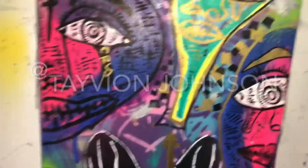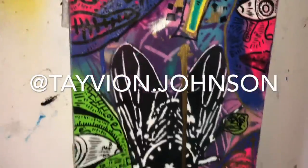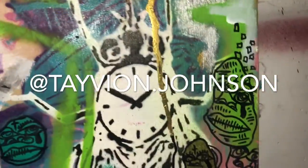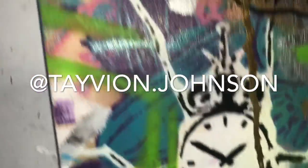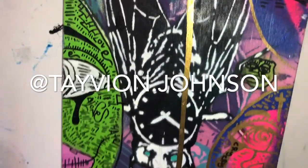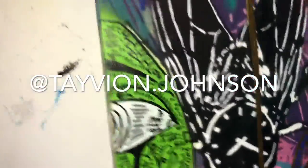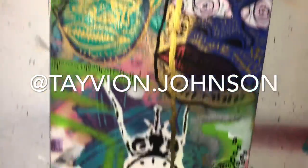Hey guys, it's Tavion Johnson, welcome back to another YouTube video. Today we're going to be reviewing a collab piece I did with my artist friend Doe. He travels to Bali, Mexico, LA, and everywhere, and he goes and paints these stenciled 'time flies' stencils, which are dope. He puts them around the city — he's crazy — but he also does bubble letters and a whole bunch of cool stuff.